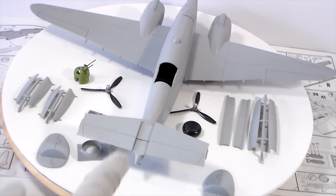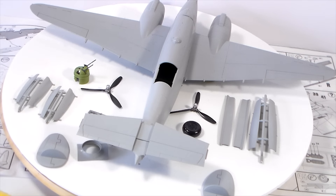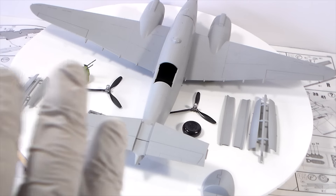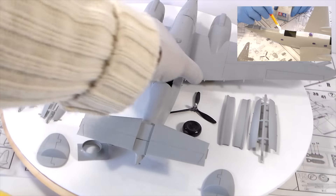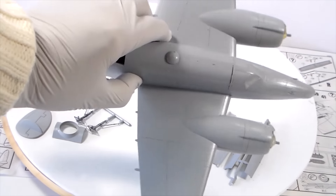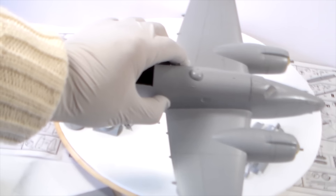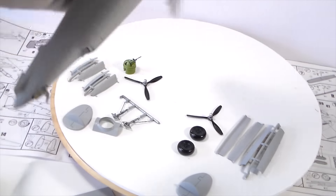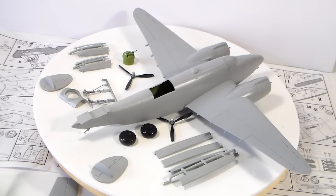I will maybe try to deepen the panel lines a bit — they are very smooth — but if I can just scrape in carefully, I will do that. Basically, it's like this. It's a very, very pleasant build, a very pleasant kit. I needed this just to take some relief from the build of the space shuttle, and it's going well.